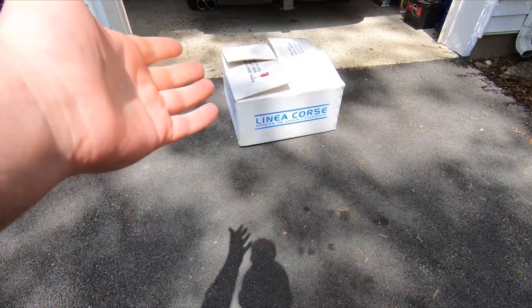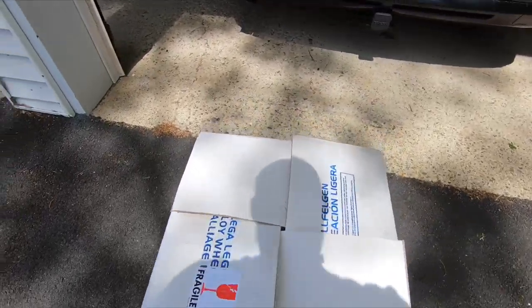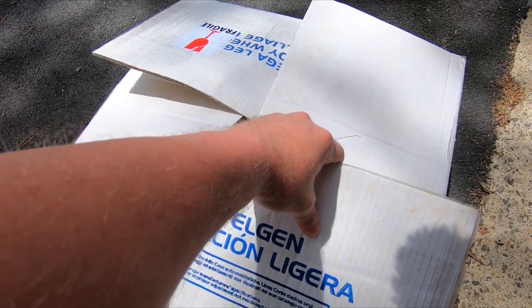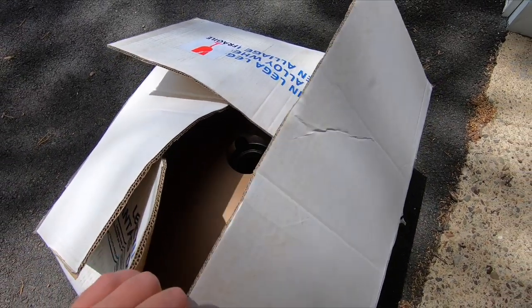Today we're getting the tires installed and I have a set sitting in the back of the V70R. So without further ado, let's unbox these wheels. We can check them out and then after we get the wheels and tires all mounted and balanced from the mobile tire installer, which should be here soon, I'll show you a couple other things I got for this car, including a really cool air filter. So here she is.